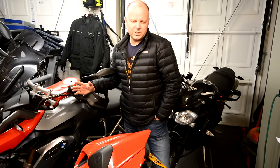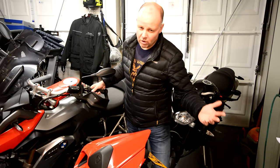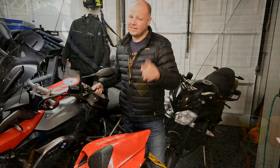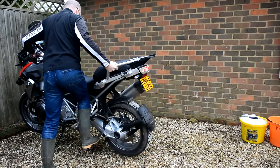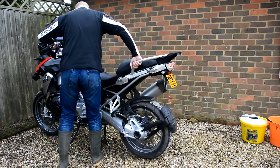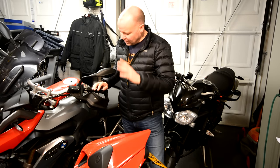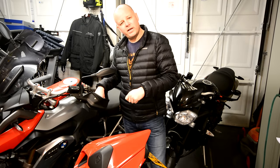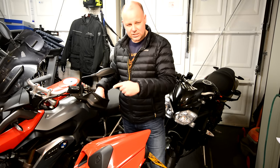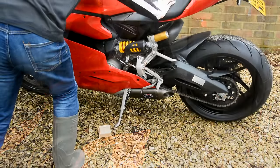The first thing I do when I'm gonna start cleaning the bike is get the bike outside, unless you happen to have an indoor washing area, which is very unlikely. Get the bike outside and get the bike vertical. If the bike's got a center stand like the BMW, stick it on there to get the bike properly vertical. If you don't have a center stand, get the bike on a paddock stand or an abber stand. Or if you're lazy like me, stick the side stand down and get a couple of blocks of wood and put it under the side stand to get the bike vertical.